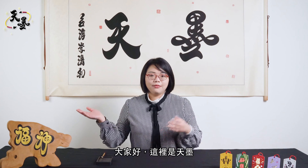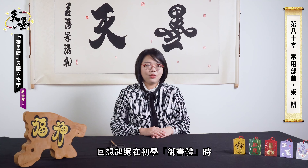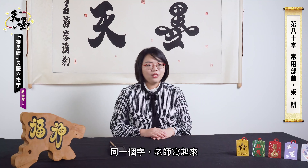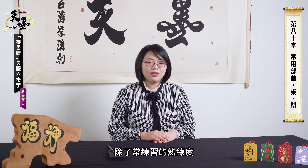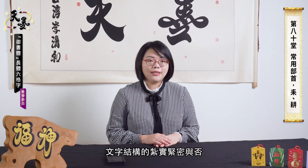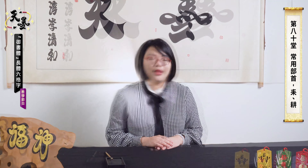Hello everyone, welcome to Tianmuo. We teach the rectangular 6-box gray calligraphy of Yushu Ti. I am the presenter Li Jingying. I have realized that my teacher writes better-looking characters than me since I was a beginner. My immature calligraphy is due to the lack of proficiency. Besides, whether the structure is solid or not is important too.